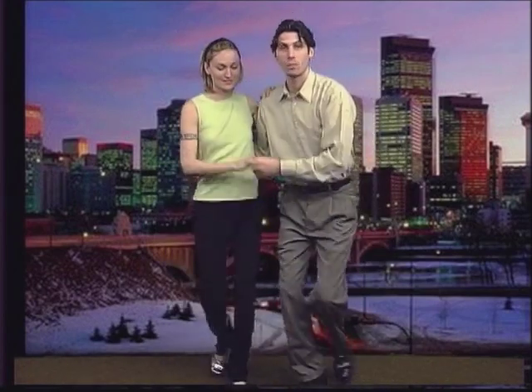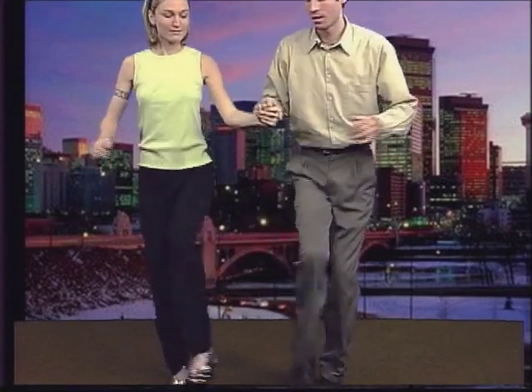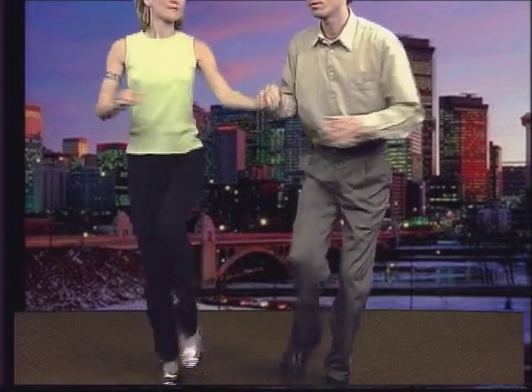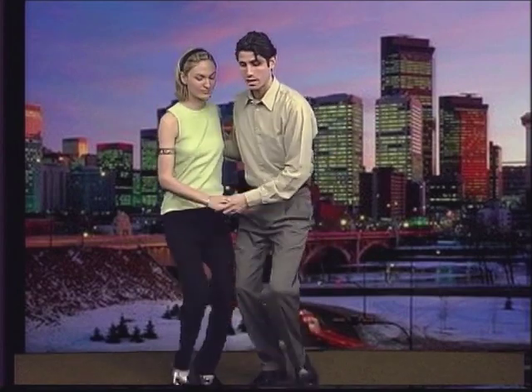Today we're going to do a little lindy step. We've already done the first part of it, so tune in to our other show where you can learn the lindy kicks. Today what we're going to be doing is just switching from one foot to the other and then getting out of it comfortably. Part way through there, we might want to stop and start dancing. So the first part is, make sure to tune in to that other part of the show where you can learn the lindy kicks, because that's where we're going to start off today.